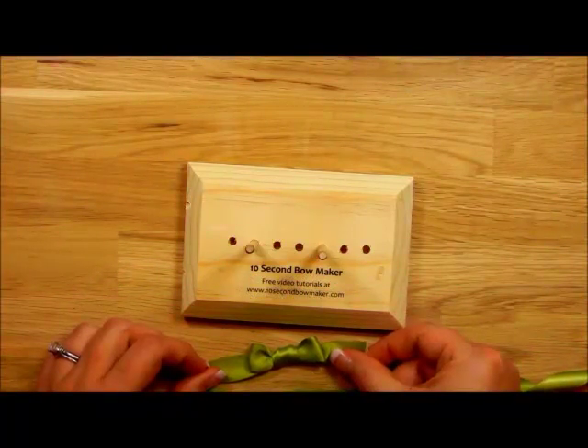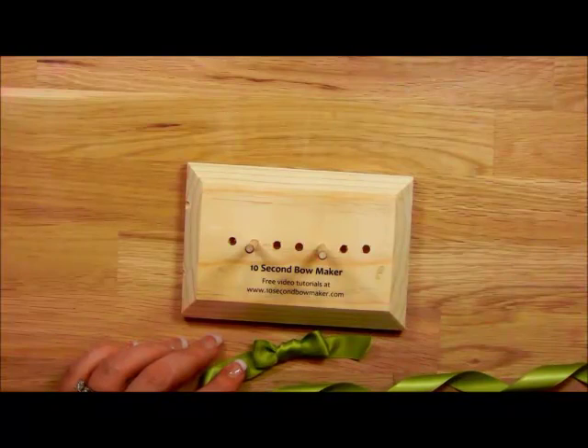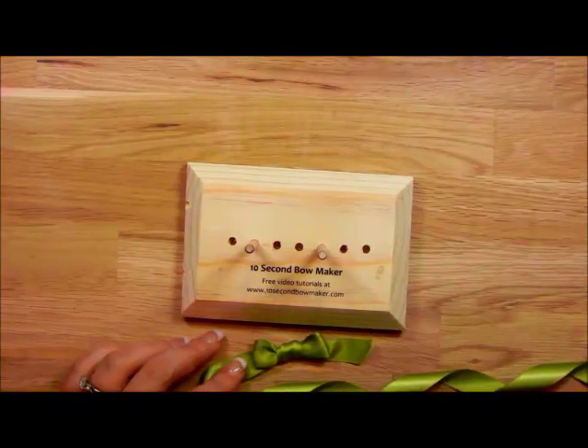To order your 10 second bow maker, be sure to visit www.10secondbowmaker.com and save yourself some time and frustration making bows for all your projects. Thanks.